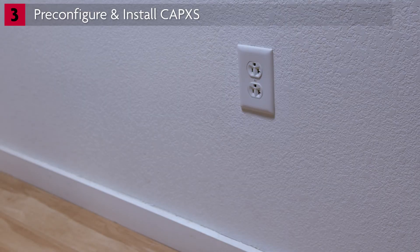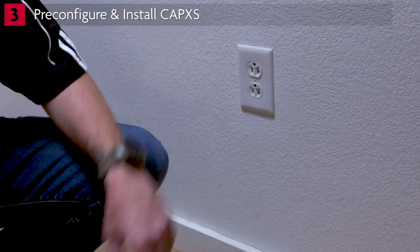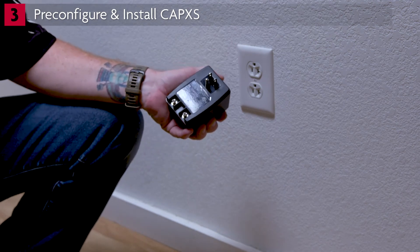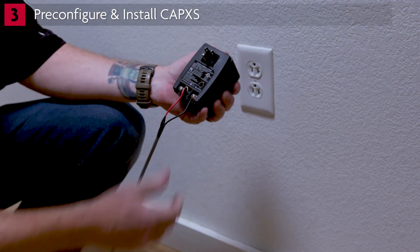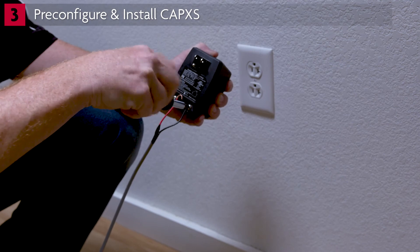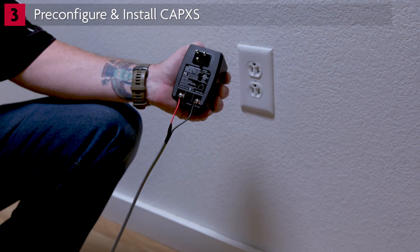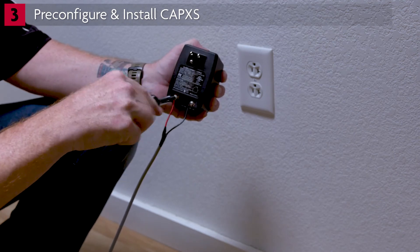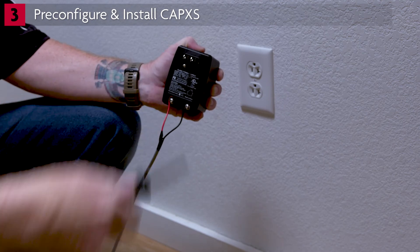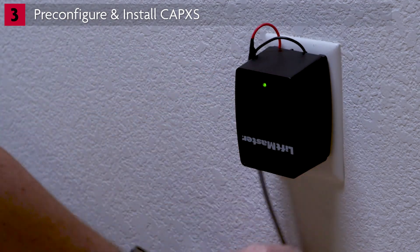During your site survey, you confirmed availability of a dedicated 120-volt AC outlet rated for 10 amps. Identify the power wiring leading from the CapXS mounting location. Connect to the stripped DC output wires on the power supply. Connect the black wire on the power supply to the negative wire from the CapXS, and the red wire on the power supply to the positive wire from the CapXS. Consult the manual for allowable wire run distances and recommended wire gauge. Plug the power supply into the dedicated outlet after all connections have been made.